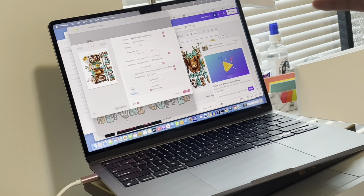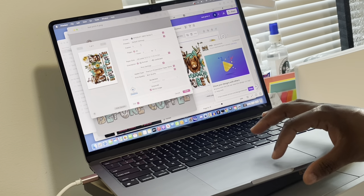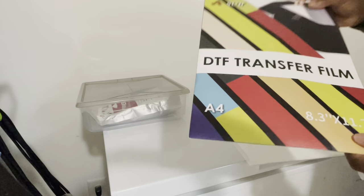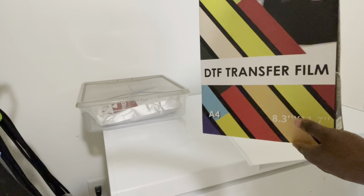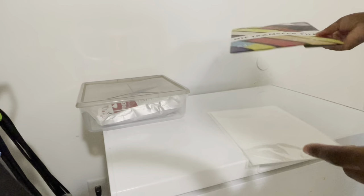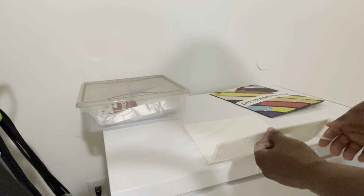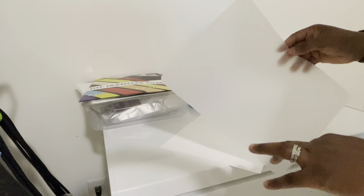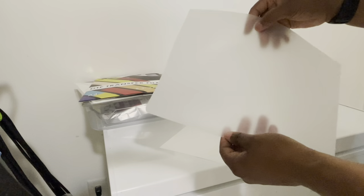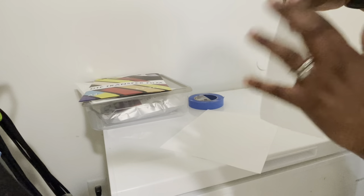I jumped the gun and started messing with print settings but I did not load my printer with the proper paper, so we're going to jump into that. I'll show you guys how to line up your paper. I use the DTF transfer film from Ace Up — that's the one I use. You guys can use different brands, but I'll link these in the video. You can get them on Amazon with Prime two-day shipping.